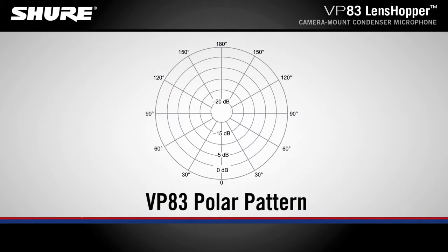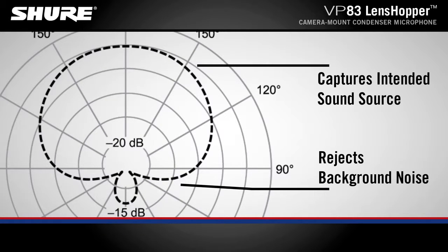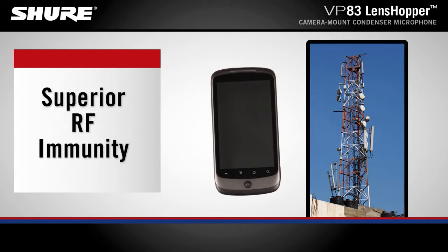The highly directional supercardioid polar pattern clearly captures the intended sound source while rejecting unwanted background noise. Its superior RF immunity minimizes unwanted audio artifacts from cellular and RF devices.